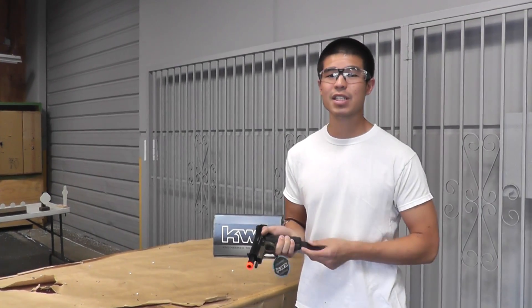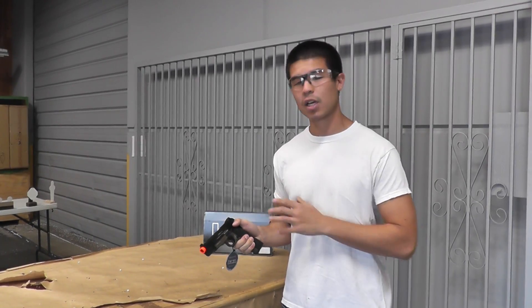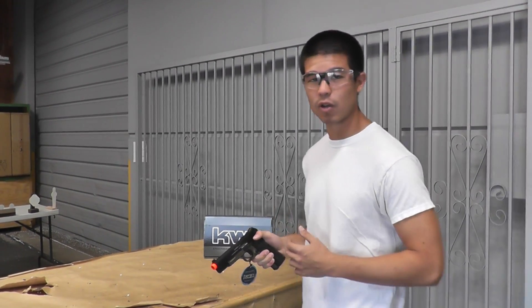It's retailing for about $165, with an FPS out of the box of about 330. It is also coming with an upgraded magazine that now holds 21 rounds.